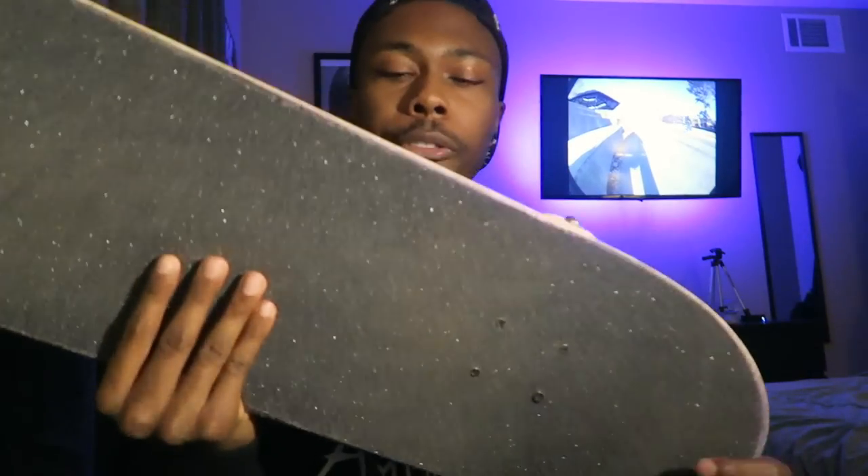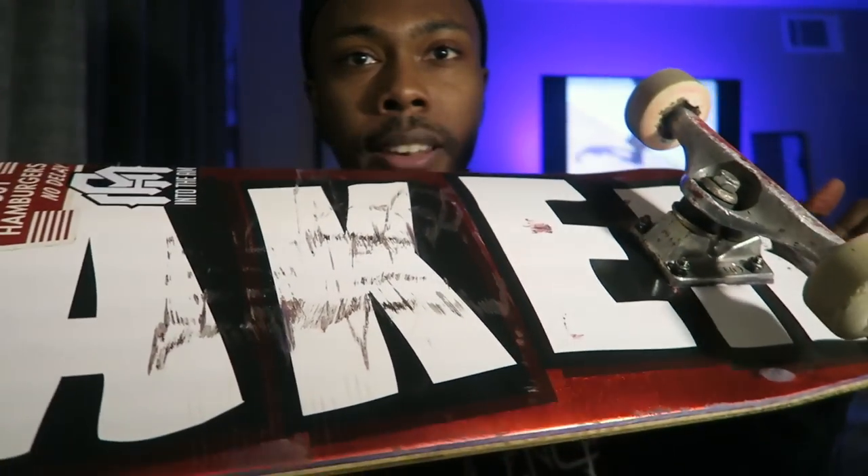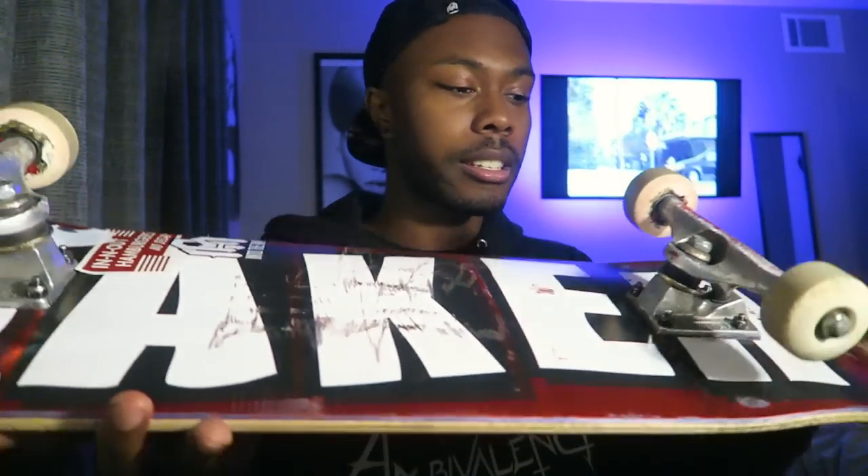I give this board a 10 out of 10 — super durable, the pop is lasting a long time, the concave feels really good, the shape is really good. The metallic red color is just sick, especially in the sunlight. The main important things for me are the pop and the fact there are no pressure cracks — it just makes the board feel so sturdy and durable. I highly recommend Baker boards. If you haven't had one, definitely go get one — just make sure the shape, size, and concave are comfortable for you. Let me know in the comments what board you want me to set up and review next. If you liked it, leave a like, subscribe if you're new, and I'll see you in the next video.